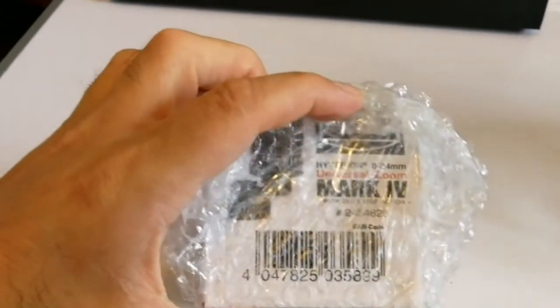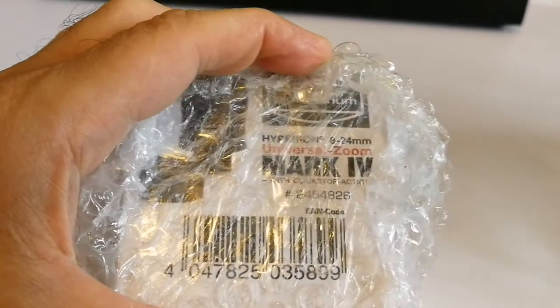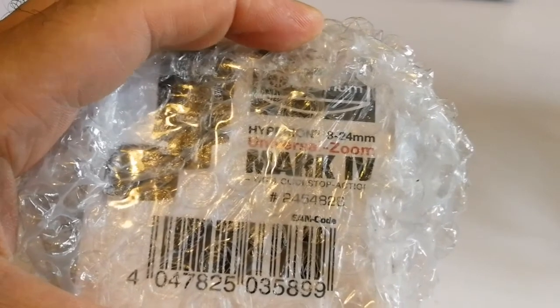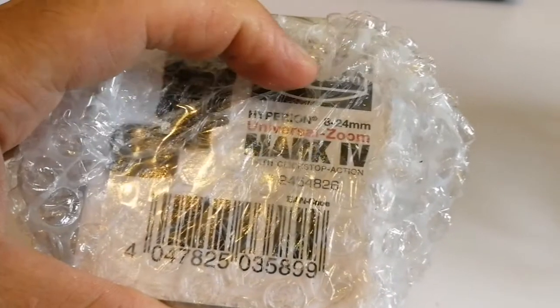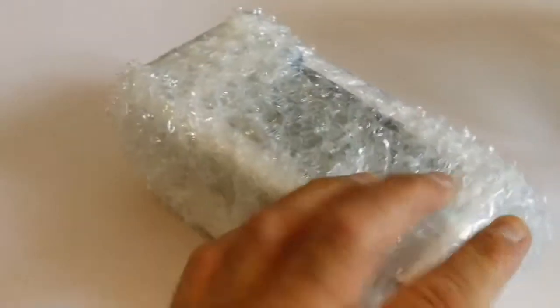Put it in front. What is this? It is written Hyperion — oh it's a Baader Planetarium. Baader Hyperion, 8-24mm universal zoom, Mark IV. Oh that's a Mark IV one.